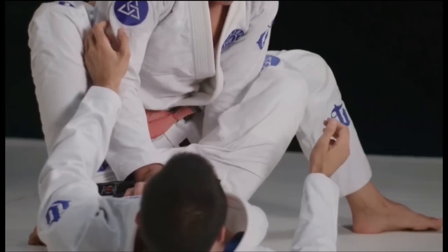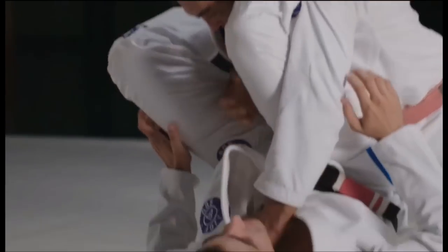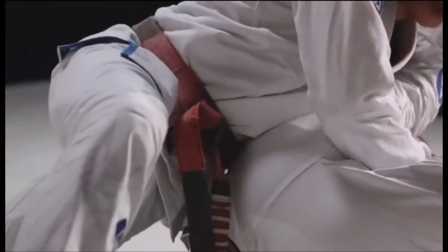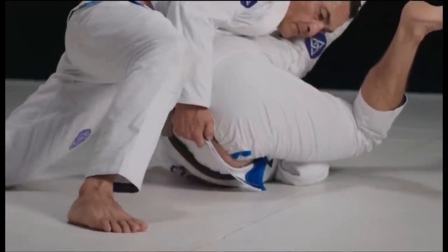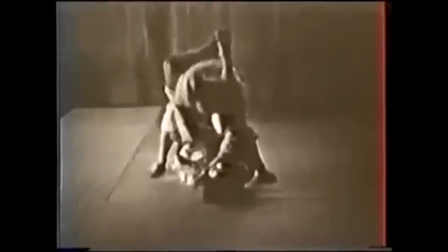Here you see a classical Gracie guard pass with over-under, going to the side, overwhelming and stacking them. You lift up the legs and the hips and then really transfer your weight down and around in order to get across, collapsing the legs. Here you see Oda performing the same pass — going underneath the leg while the other one is blocking to prevent the triangle choke — then collapsing to the side and getting into a dominant position.